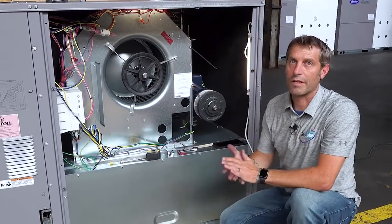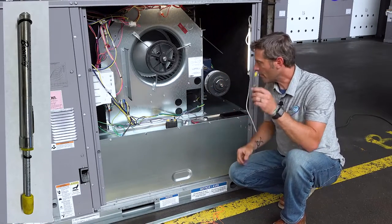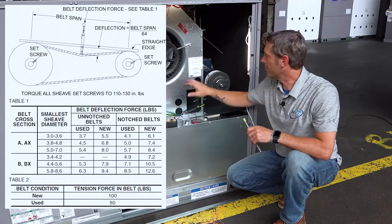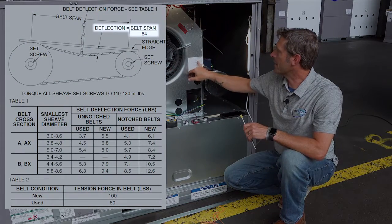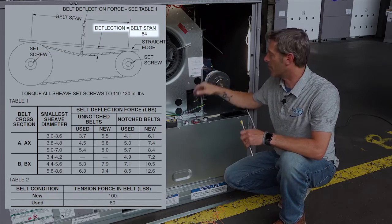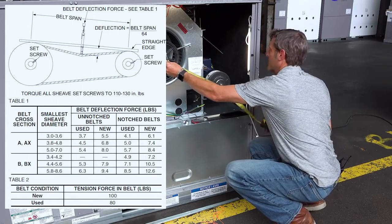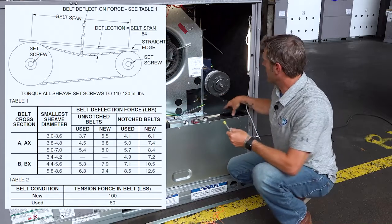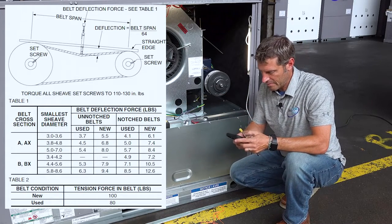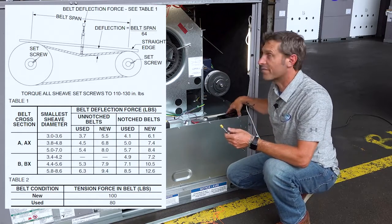Next we're going to figure out our deflection rate, and for that we're going to need a belt tensioner and some quick math. Our deflection equals our belt span — the two center points — divided by 64. Our given on this model is 17 inches, so we take 17 divided by 64, which gives us 0.26 inches of deflection.